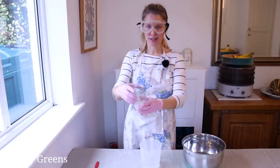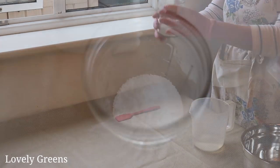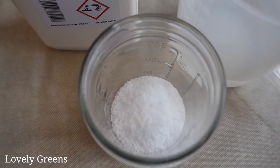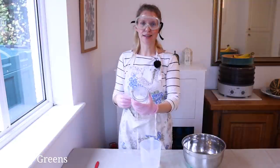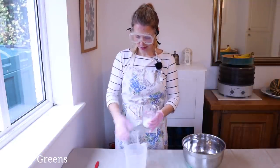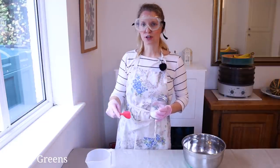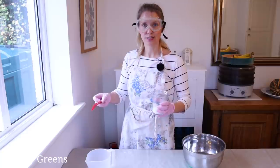I have my lye crystals here, and lye comes either in a granular form or in pellets like this. I find that this doesn't dissolve as easily as the granular stuff. So we're going to stir in a ventilated place — I'm here by the window, but you can work under a kitchen hood or outdoors, which is actually even better.